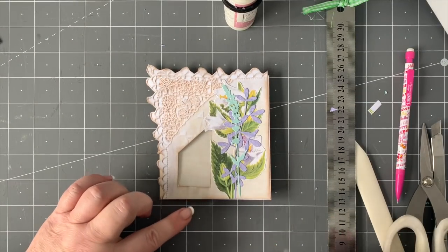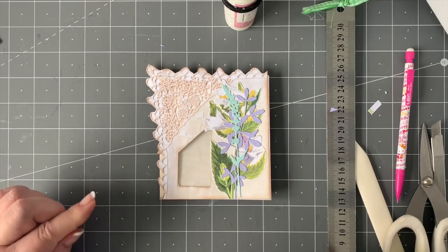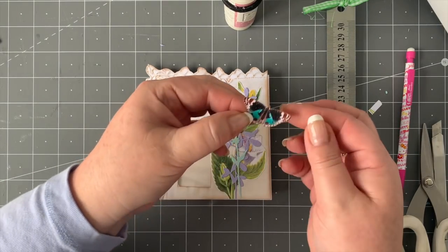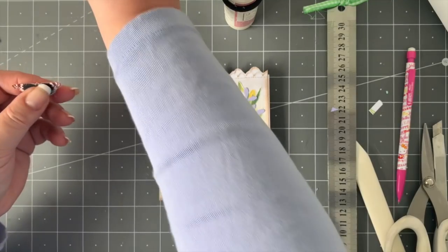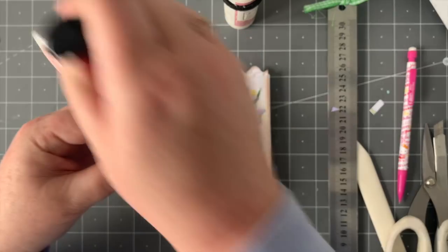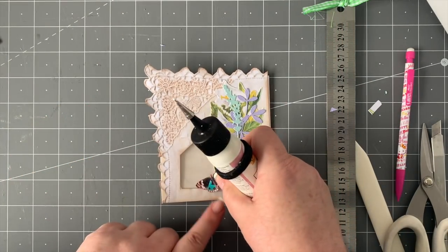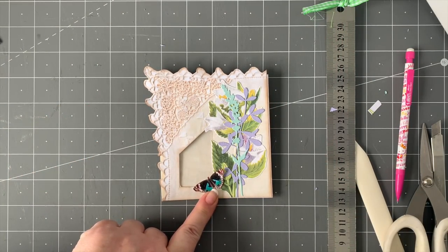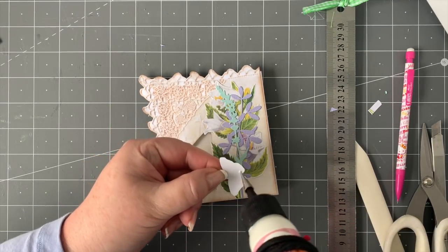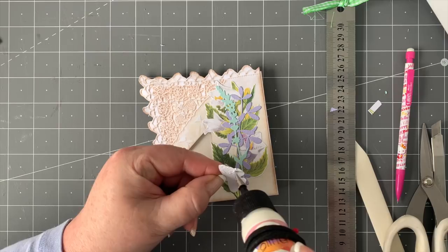Now I've got that all sorted. At the bottom here I had a little butterfly I found from one of my kits, and I'm going to stick that over the bottom window just like that, just to bring in some of that aqua shade. So we're going to just do that quickly, and it's all coming together really well.